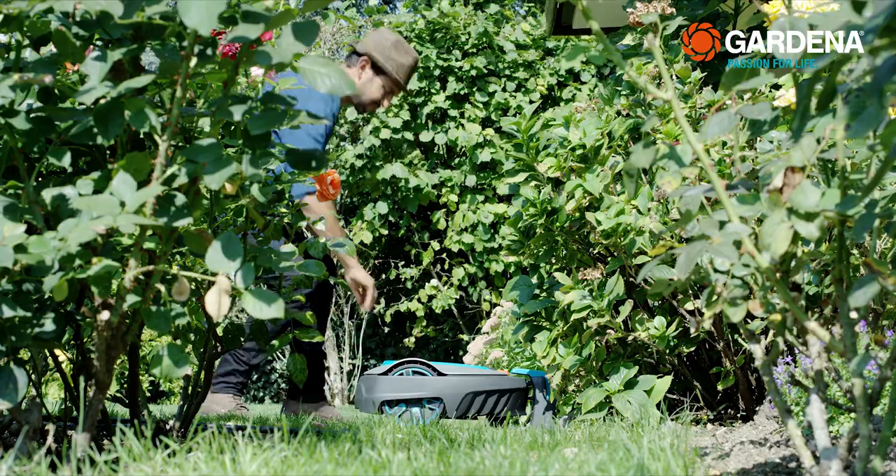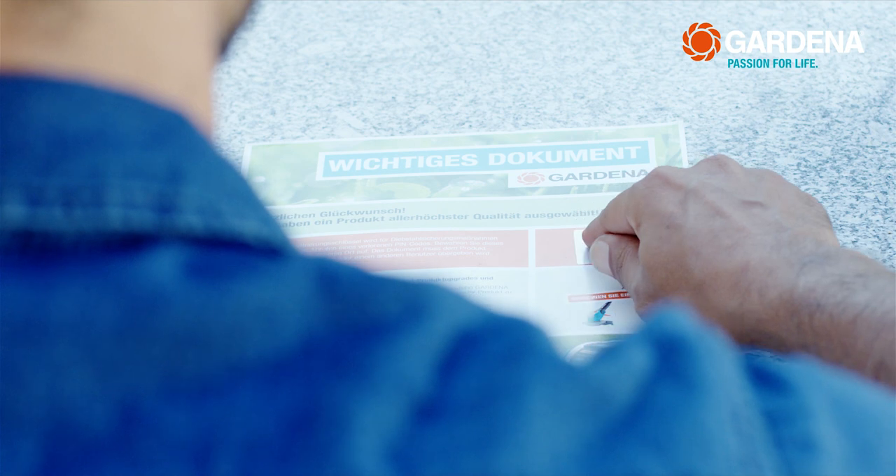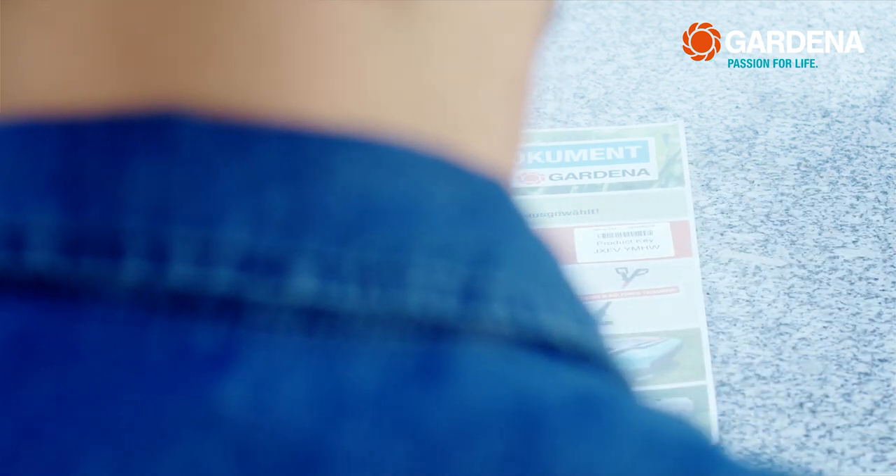In addition, I can make use of other services and better theft protection online. To do this, I only have to register the robotic mower with the serial number.